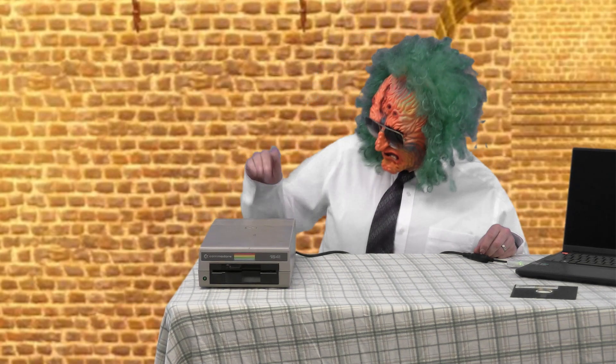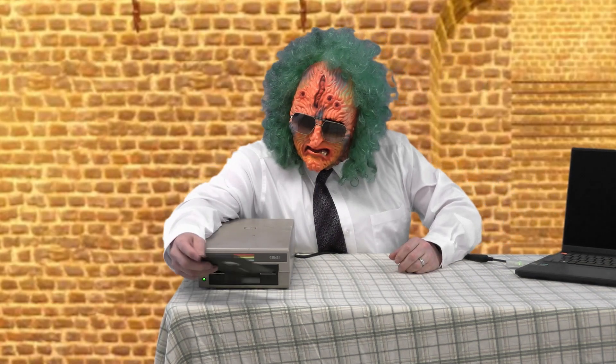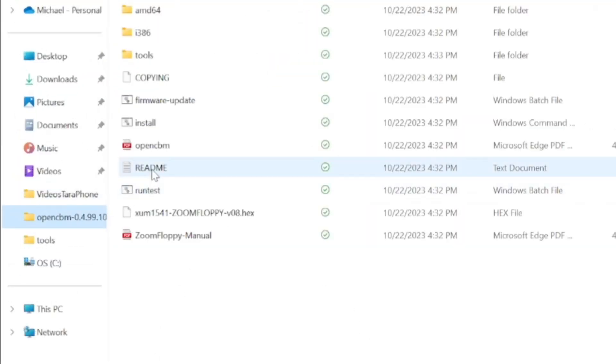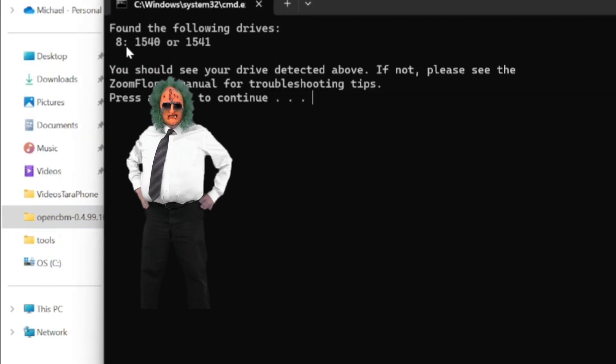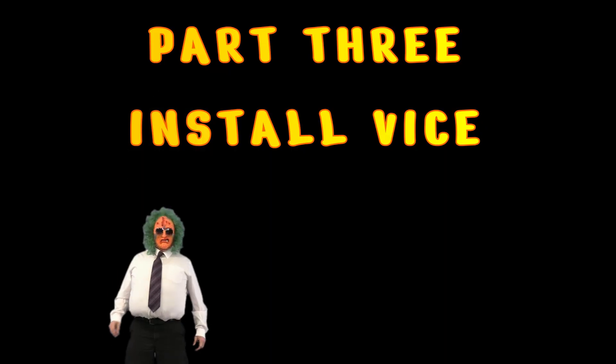Now that we have it plugged in and the drivers downloaded, let's turn on the disc drive. I can even put a disc in if I want. To see if our drivers work, go to OpenCBM and run test. On the top here, it says it found the following drives as eight.